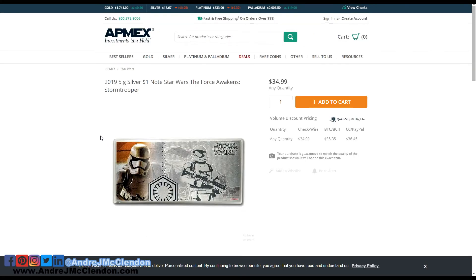I'm more of a DC fan overall. But when I saw the Star Wars one, I was like, wow, this is lit. It was not too expensive — for five grams, $34 to $35 basically. I wouldn't put this in storage; I'd put this in burn-proof books, something that can protect it.